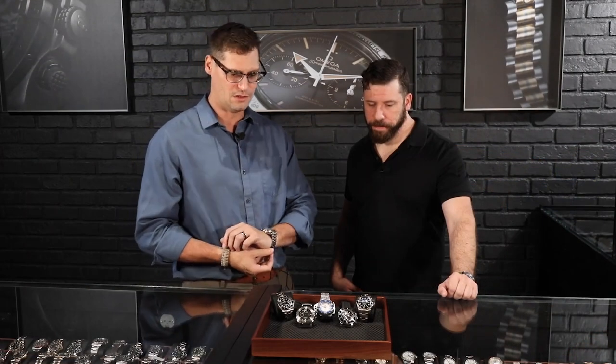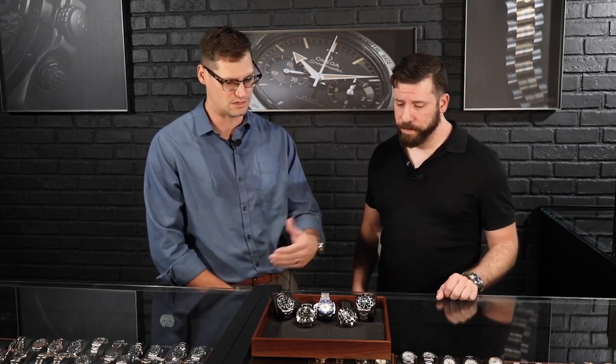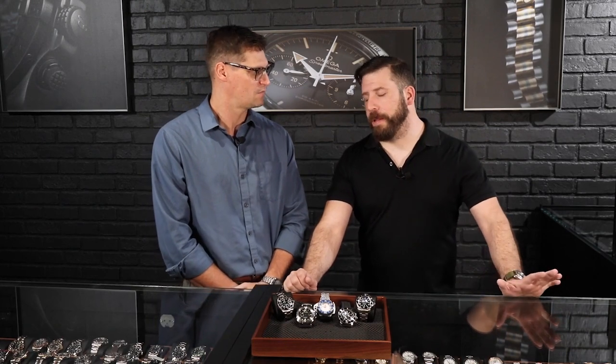It ranges all the way from the early 1900s, from the very first water-resistant watch, all the way up to what we have now, which is kind of the pinnacle — the James Cameron deep sea. And we'll talk a little bit about that.